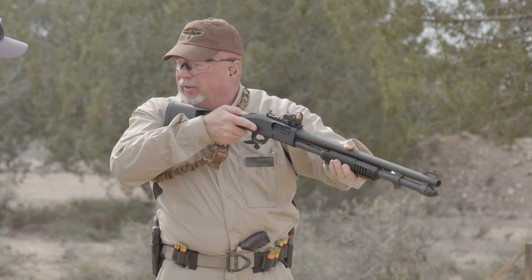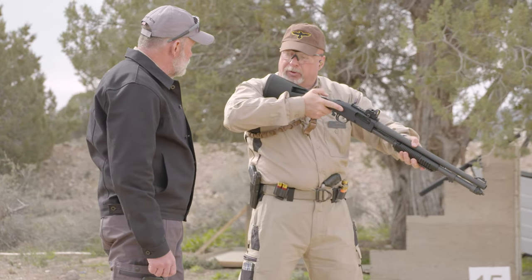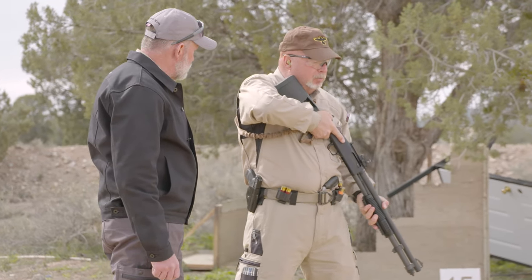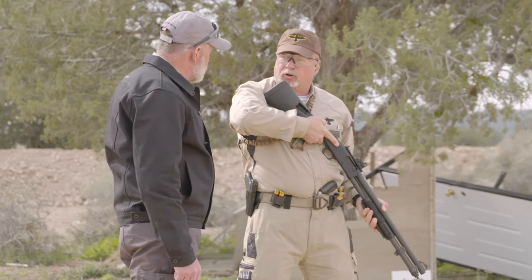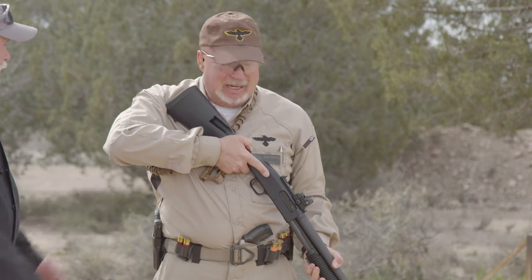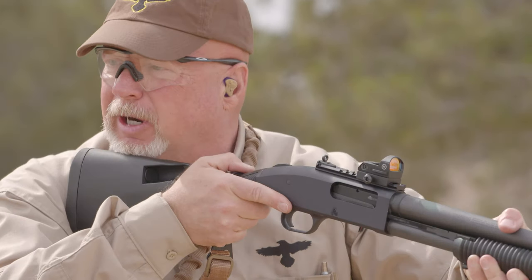The third ready position, we call that close ready or indoor ready. The toe of the stock is up by my shoulder, I simply bring my hand down almost against my thigh. This is where I can work around corners, trees, cars — tight spaces, indoors, wherever it need be. From there, I just simply rotate the gun up into my shoulder and I'm ready to address the problem.